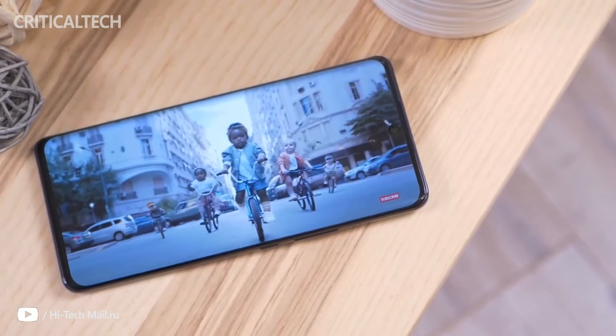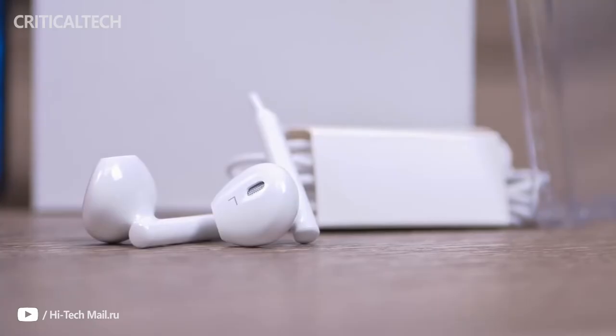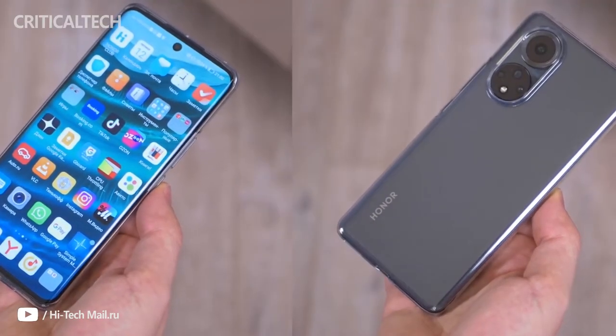The handset comes in a standard retail package carrying the appropriate 66W wall charger and a USB-C to USB-A cable for charging and data transfer. Honor threw in a transparent silicone case as well as wired earphones with USB-C, since the handset doesn't have a 3.5mm audio jack.